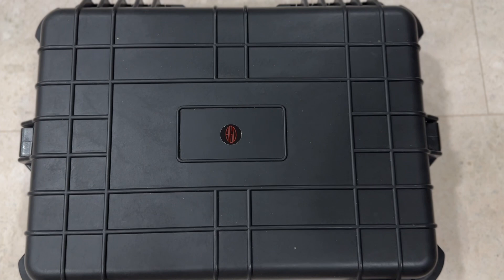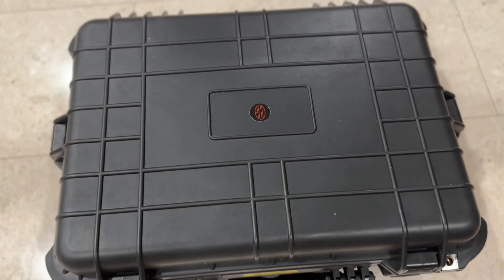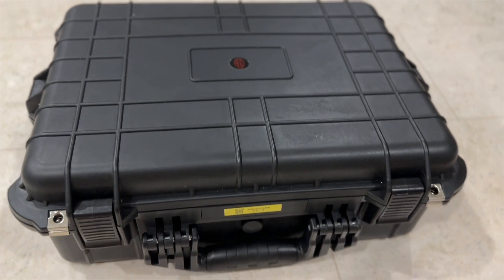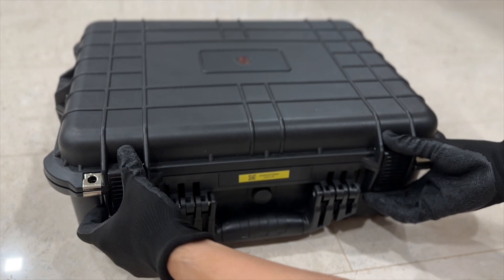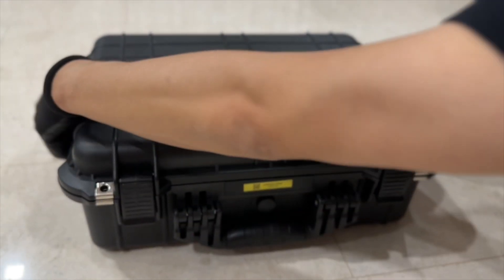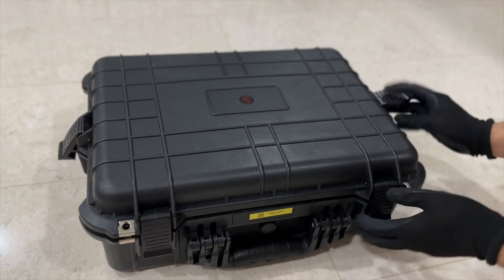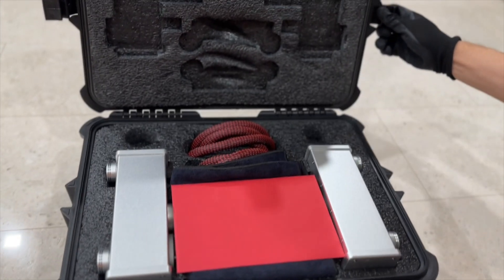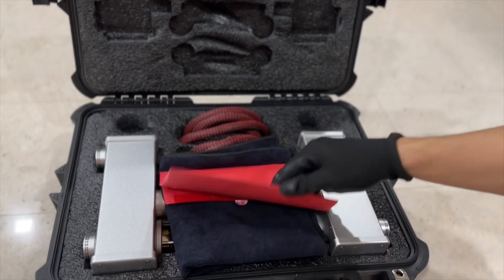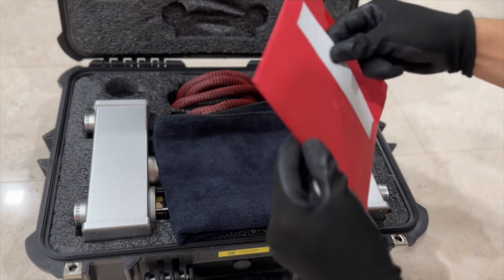And here we have the Pelican casing where inside are the amplifiers and the power cables as well. The casing is made of very durable plastic. Inside you can see the cutouts in the casing and you can see the amplifiers — left and right channels.